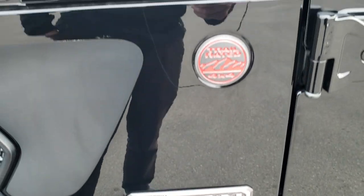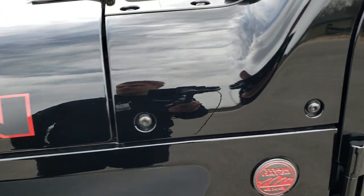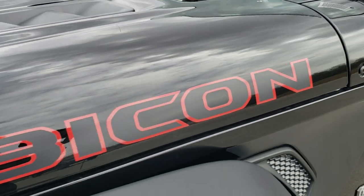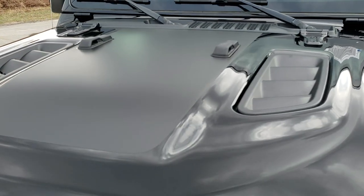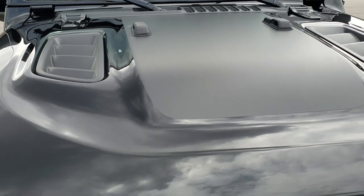You also get the red outline Jeep and Trail Rated logos, the red outline Rubicon logo stickers on the hood, the sport hood, and the anti-glare matte black decal on the hood.